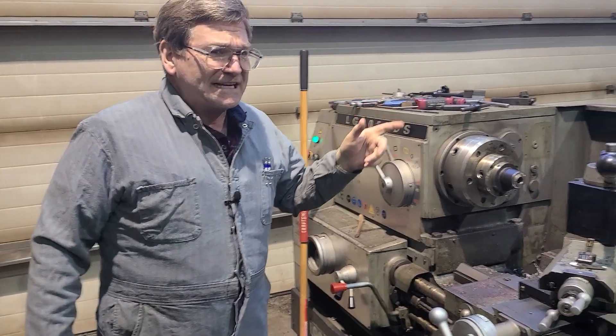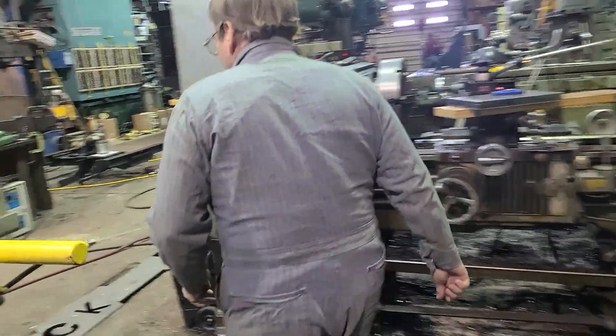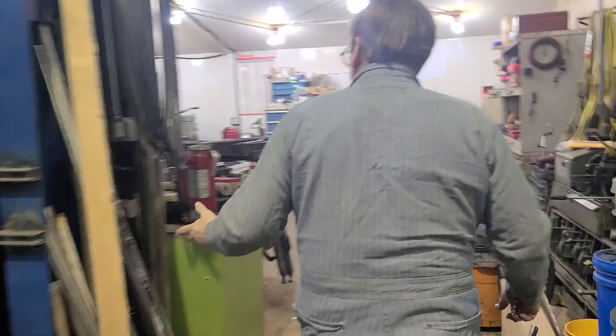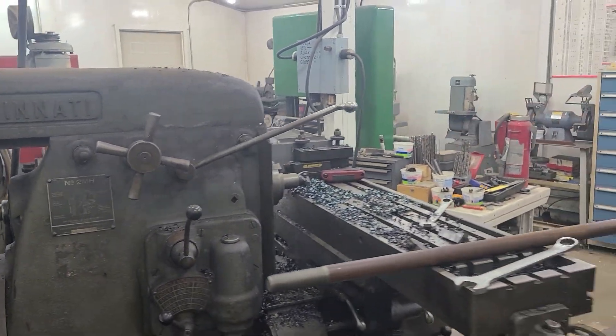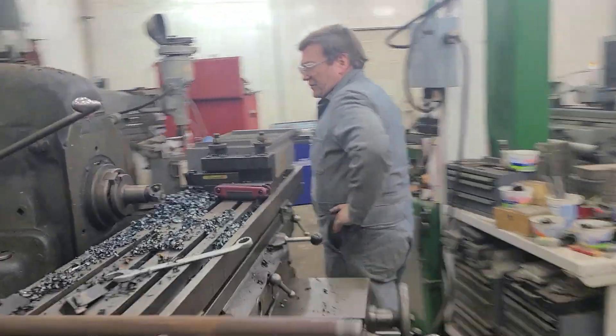When I started getting into horizontal mills — I don't have one that I can show you, but I did have one here before. I had a Kearney and Trecker. On this one, we just looked back there a second ago behind the motor, and there was no clutch that we could see. This arm engages the clutch on this one.